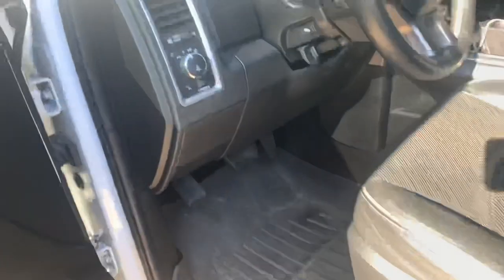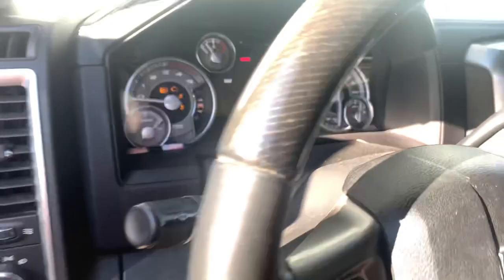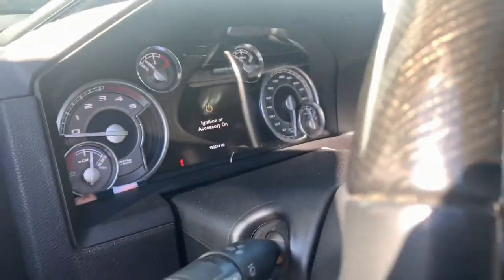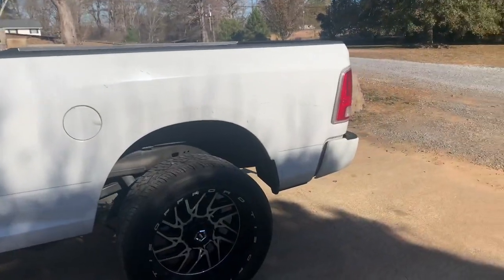Make sure your lights come on with the switch and make sure they're not already on with the truck off — and they're not right now. Once I turn the accessories on, the lights are on. That's basically it — I'll show you some pictures of it at night and maybe get some videos.